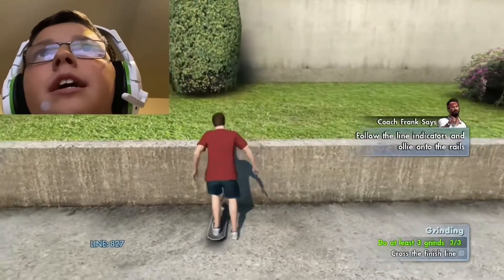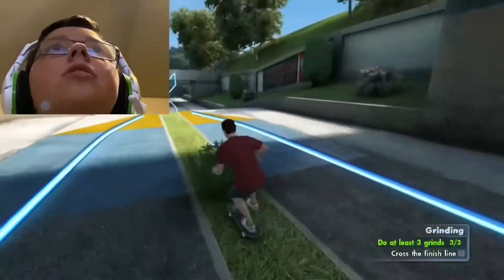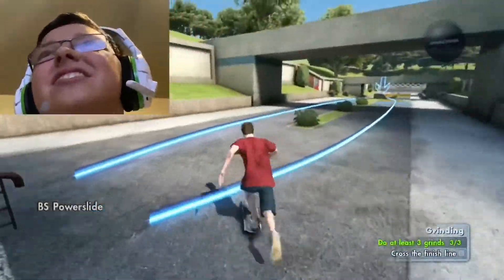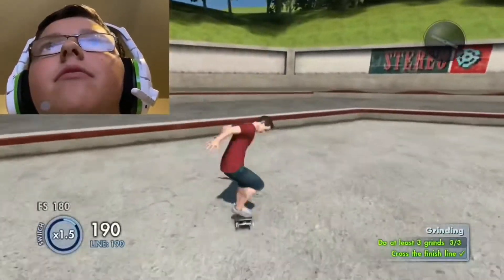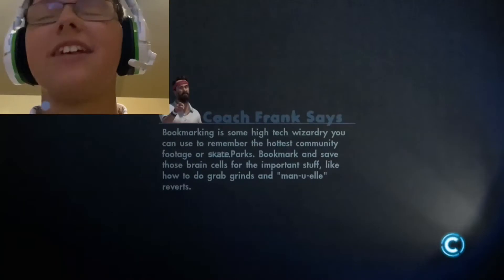All right guys, I can't go backwards. All right guys, now grind the down rail. Oh my god, that sucked. Man, you've impressed even Coach Frank! I'm so bad at grinding — I'm literally the worst. Yeah, I'm ready to hit the streets, let's go!